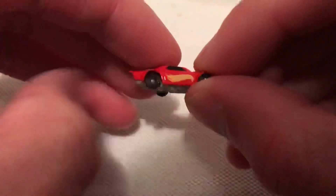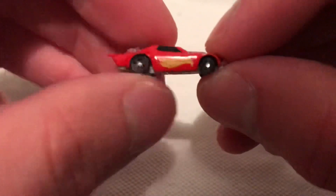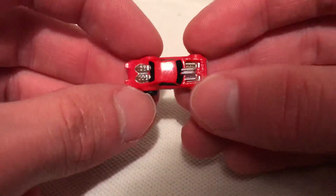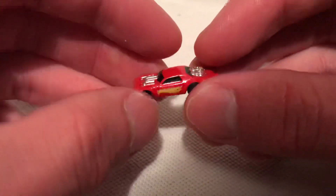The plastic wheels do spin. They detail the engine parts there, as you can see. The Hot Wheels logo — it's pretty cool they were able to make it work at this scale.